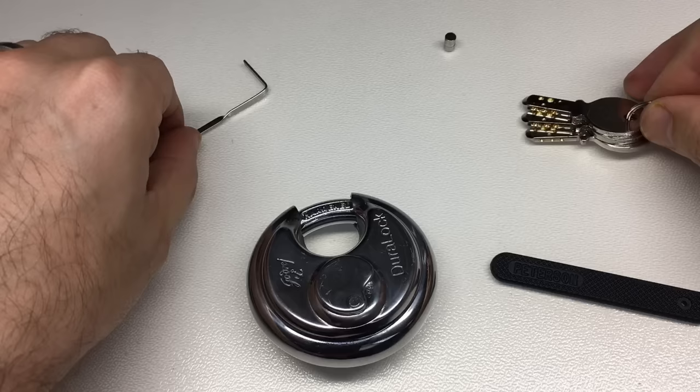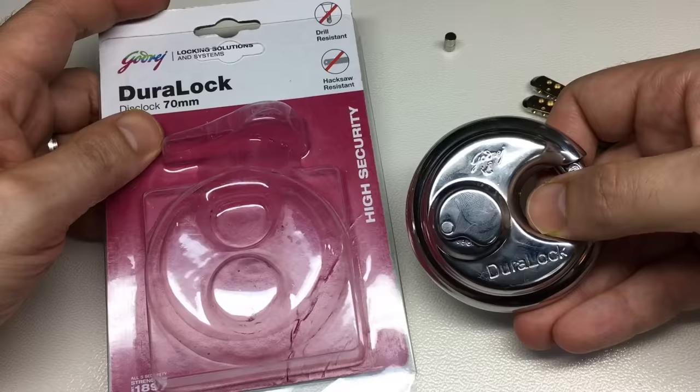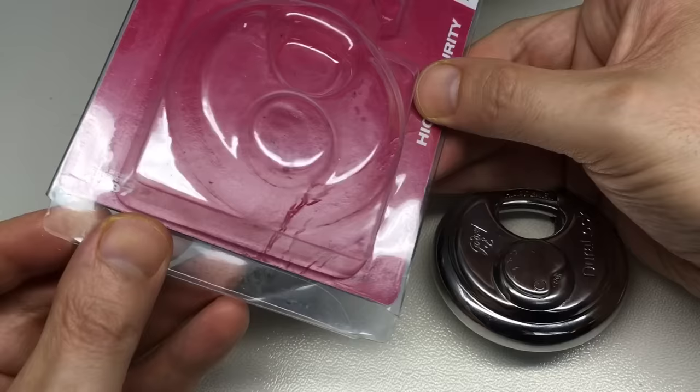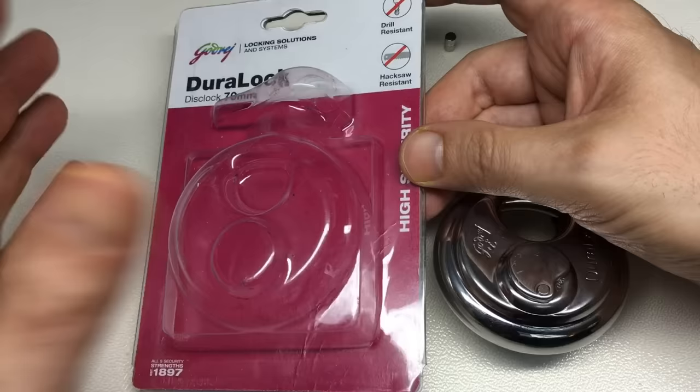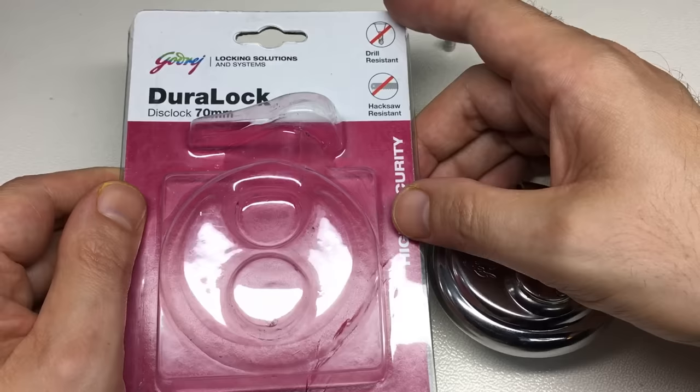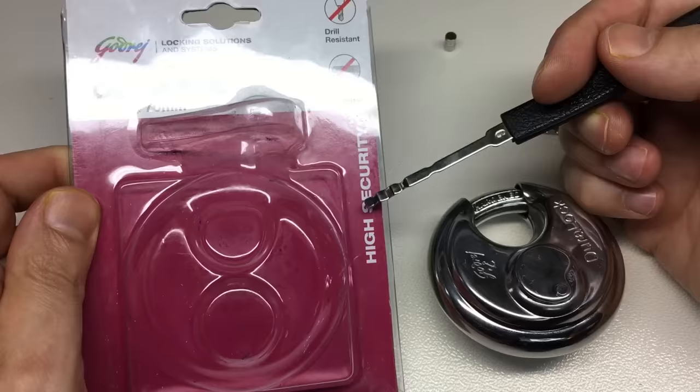But does the picking and raking make this a bad lock? I would say actually this is a step in the right direction. Have a look at the packaging — this lock, made by Godredge, is from India, imported through China. My experience of Chinese and Indian locks is that they are generally not so good, and the language and grammar on packaging is generally not so good. Not the case here — I actually think there has been some thought, care, and professionalism with this lock, so I rate it a little bit higher than you might expect.